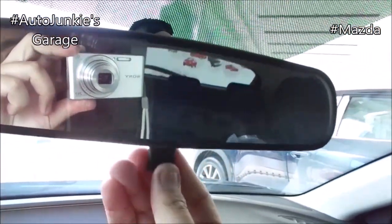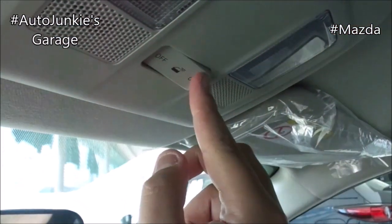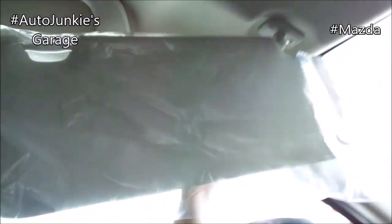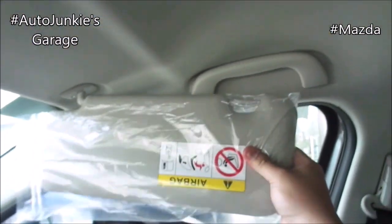Your rear view mirror is adjustable. Map lights. And of course that was your dome light right there. Your sun visor with vanity mirror, without illumination. Although it does not extend, but that's okay. And that slot right there was for your tickets or other paperwork. For the passenger, you have your sun visor with vanity mirror, and again it does not extend.